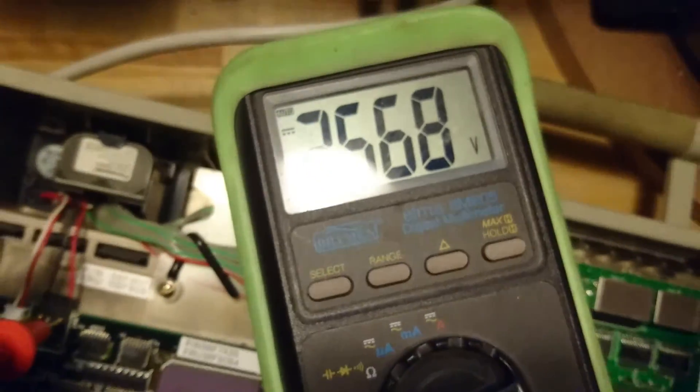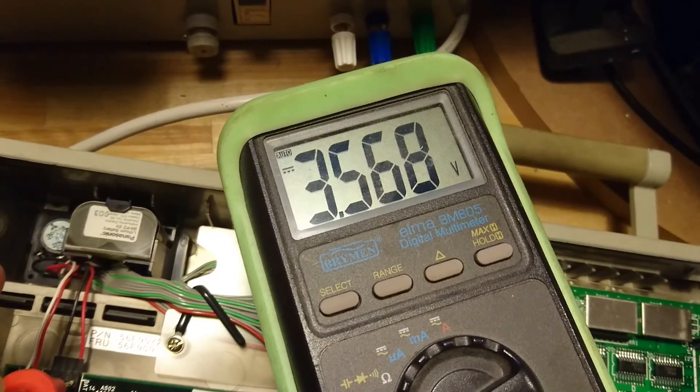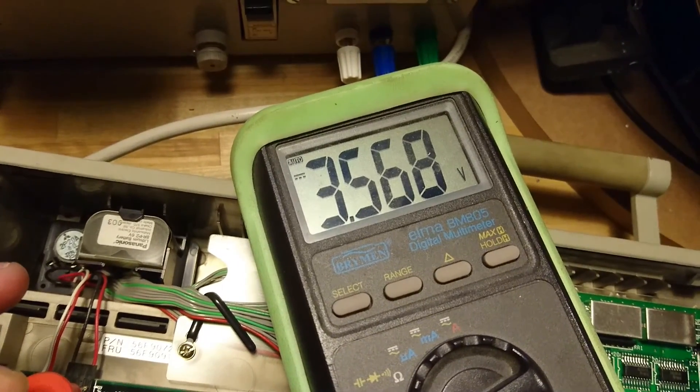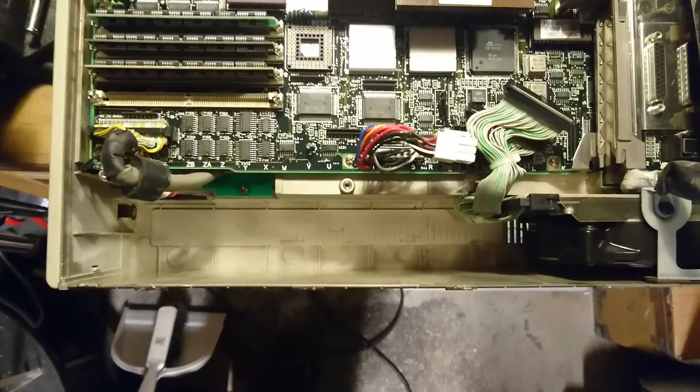Having removed the network card, here we can see the 6 volt backup battery, which at the moment measures 3.568 volts. So maybe it still remembers what's in there.